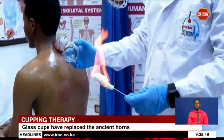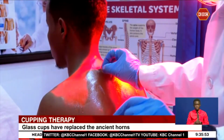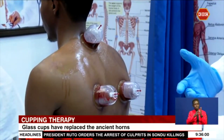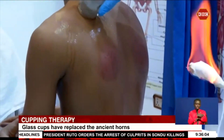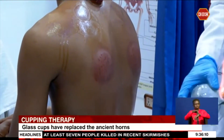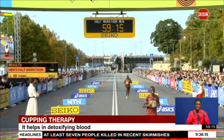In wet cupping, blood is drawn through small cuts on the skin and is common in removing toxins and improving blood circulation. Dry cupping does not involve removal of blood and is preferred in easing joint pain, inflammation, body comfort, and cardiovascular diseases — especially for athletes who use it for muscle pain.